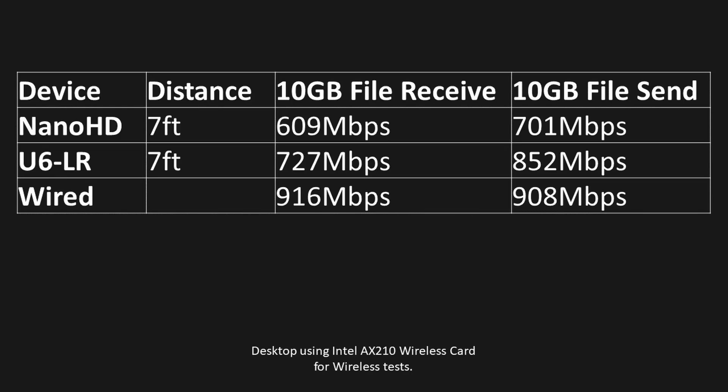The 10 gig file was a little bit slower and took a little longer to transfer, but it was still higher than the Nano, which is great — a little bit quicker on the network overall.